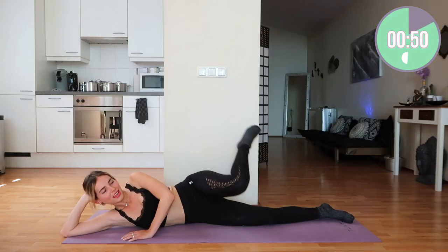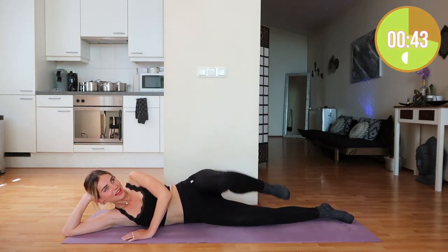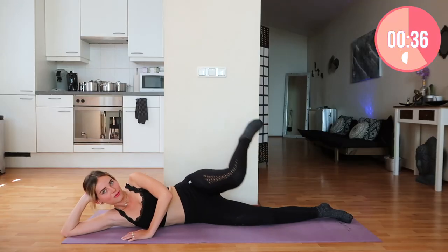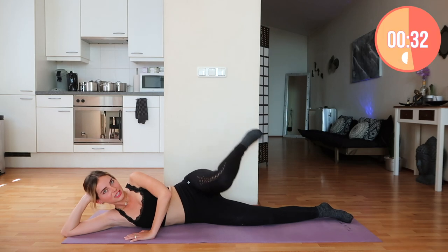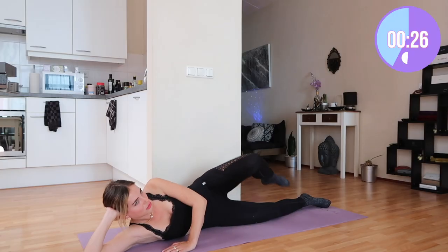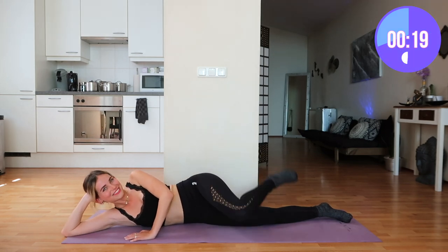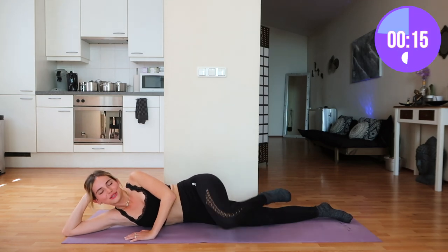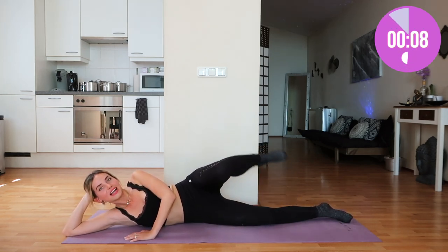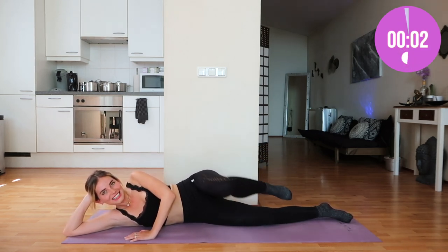If you follow me on Instagram, you'll know that I just got back from Ibiza. I've been posting daily vlogs on Instagram Reels and also on TikTok. In case you don't have those social medias or don't follow me on there — which I urge you to do because my content is really fun — I will also be uploading Ibiza vlogs on here. So stay tuned for that. Three and two and one.